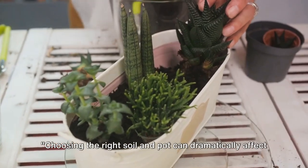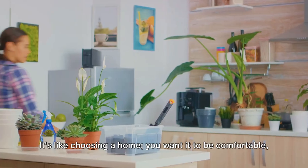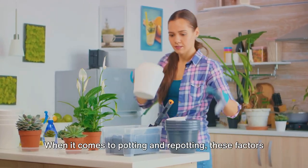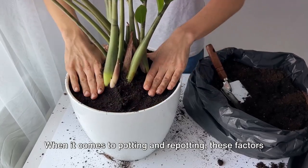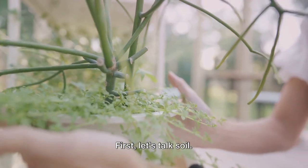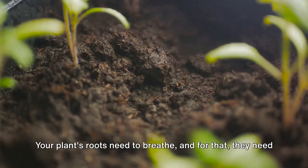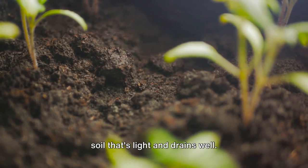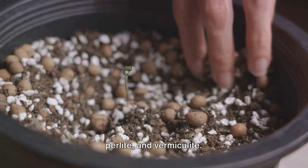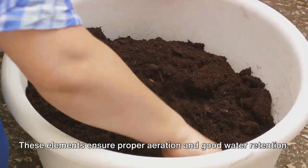Choosing the right soil and pot can dramatically affect your plant's health. It's like choosing a home — you want it to be comfortable, spacious, and well-suited for the resident's needs. When it comes to potting and repotting, these factors become pivotal for your plant's growth and overall well-being. First, let's talk soil. Not all soils are created equal. Your plant's roots need to breathe, and for that, they need soil that's light and drains well. A good indoor potting mix typically contains peat moss, perlite, and vermiculite, ensuring proper aeration and good water retention.